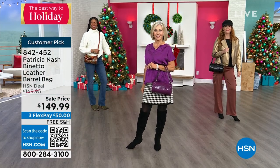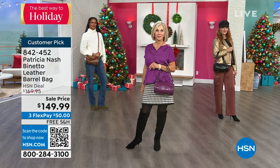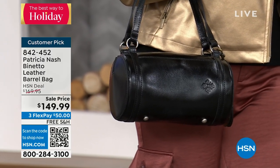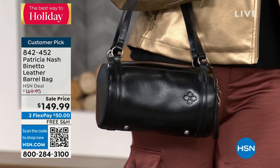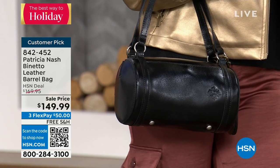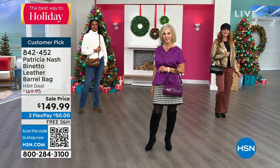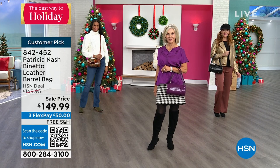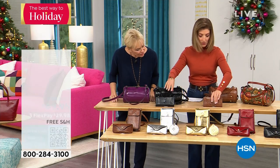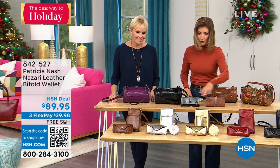It's $149, all leather, brand new, on sale, with free shipping and flex pay, and they're going fast — last call! If you want the dark purple, you can also get the map — we're calling that one rust for ordering purposes — and then we have it in black as well as the new Italian paisley. We also have a matching wallet in two colors — black and map.